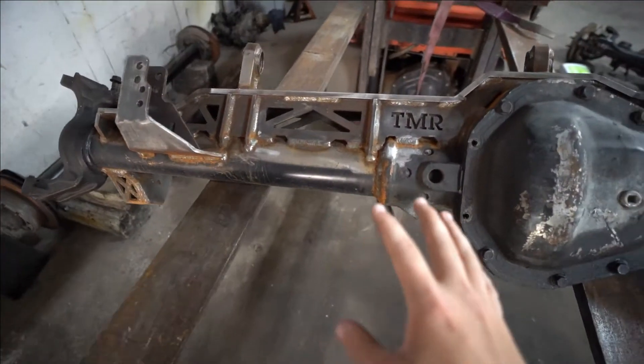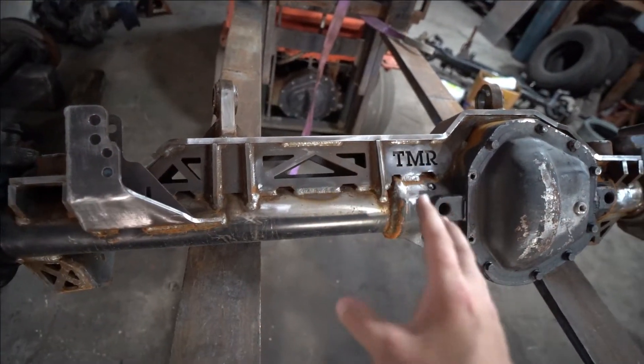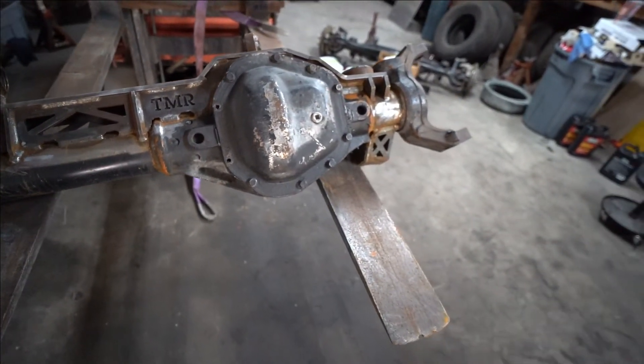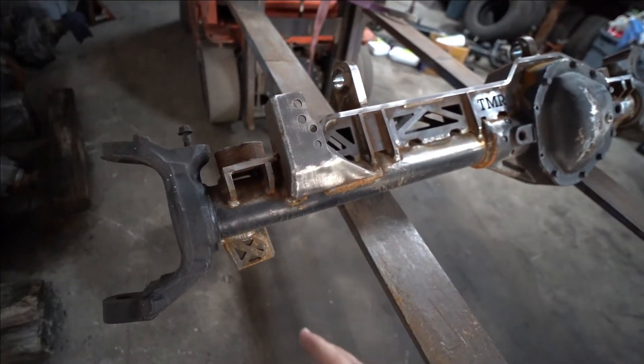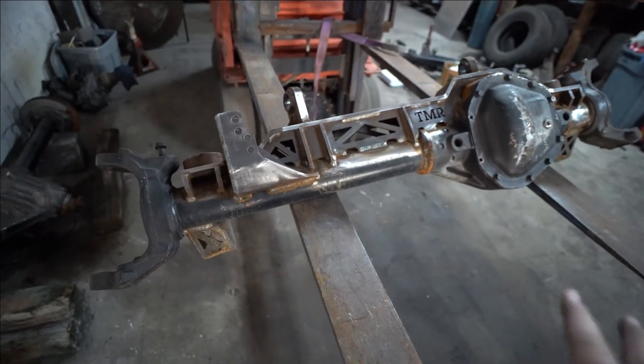That is basically going to be it on this video of welding the front truss to the axle. Huge shout out to Raven over at Caveman Customs for spending his Saturday working on this project, doing an awesome job and just knocking it out of the park — his welds look great, everything is held into place, nothing is going to go anywhere down the road. He did a fantastic job. Also shout out to TMR for making a great product — this truss is thick, strong, beefy, it's not gonna go anywhere and it's gonna hold up to any sorts of wheeling down the road. They did a great job of making this a pretty much simple and straightforward process — all the brackets key into each other, you weld them up quick, they key into the truss and axle super simply. Thank you guys for watching and I will see you all next time.